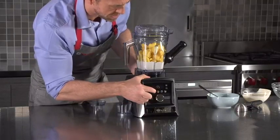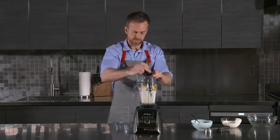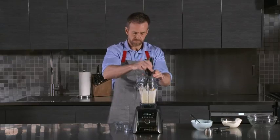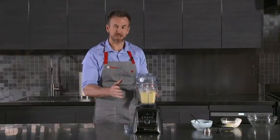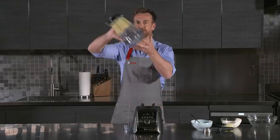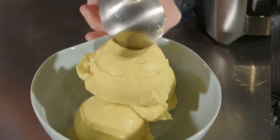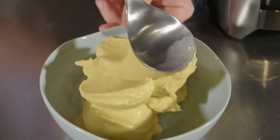I'm going to hit the frozen dessert setting. The A3500 has switched itself off, which means we now have our frozen dessert — no bits, completely smooth the whole way through.